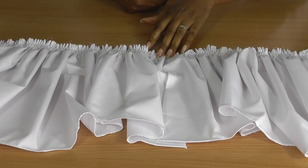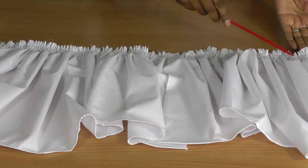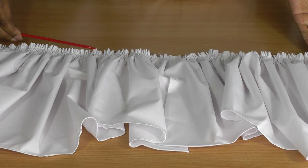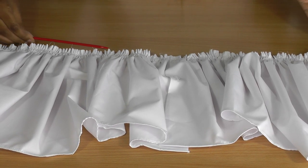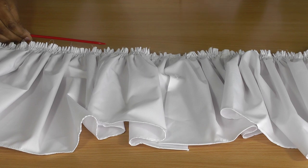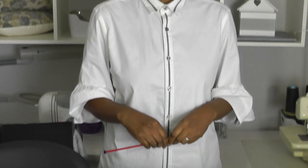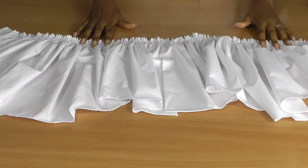Here we have the lower section - the peplum - and as you can see we have this beautiful gathering stitch at the cut edge at the top of the peplum. I've actually done a video tutorial on how to do a gathering stitch, and I'll give you a link to that video tutorial.